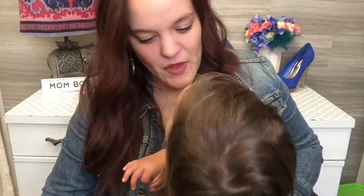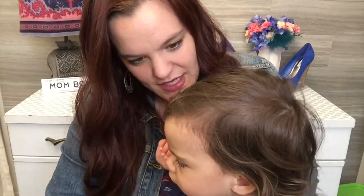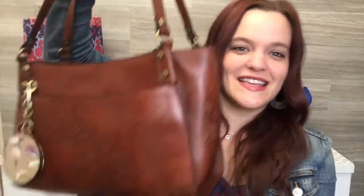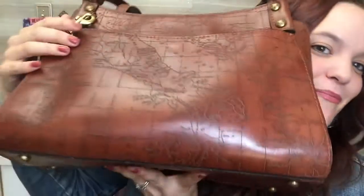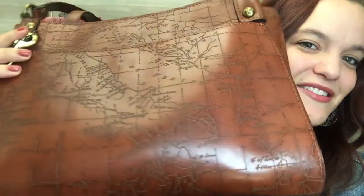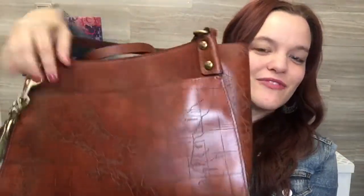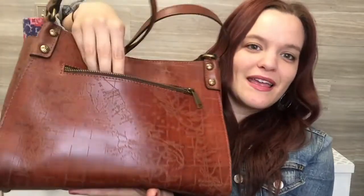Today I have a What's in My Bag video for you. And today's bag — you guys have seen it in my haul from last month — this is the Patricia Nash Romina bag. This is the one with the laser map; it has the map of Italy on it, laser etched in there. And it has this slip pocket in the front and the zipper pocket in the back.